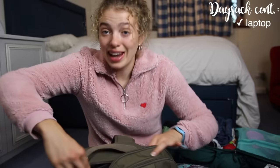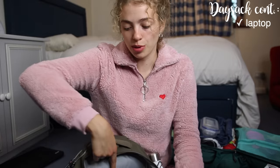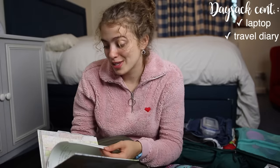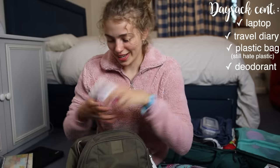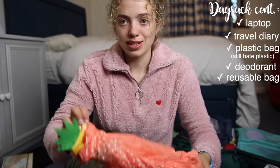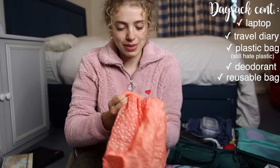In the main compartment I had my laptop — controversial to take traveling, but as long as you don't flash it at hostels and are careful, it's fine. This bag has a laptop compartment which is great. I brought a travel diary with my itinerary; if I had a spare moment I'd use it as a diary to write about the day's experiences — I'd really recommend that. I also packed a plastic bag because they're useful, and kept deodorant in here for easy access. I have a collapsible bag with pineapples on it that I'd open up if I went to a store and bought food.